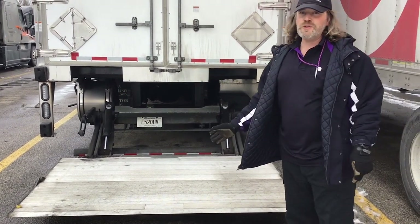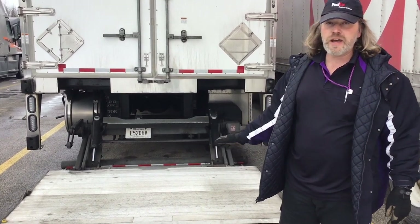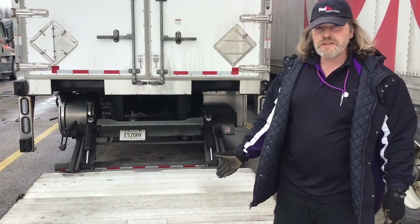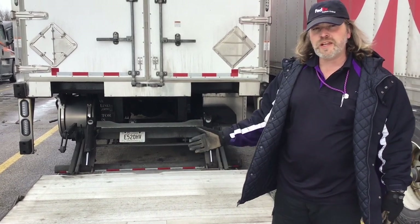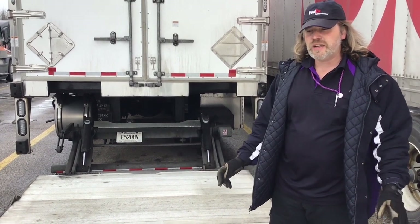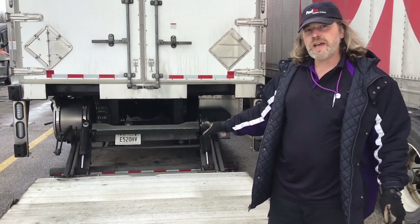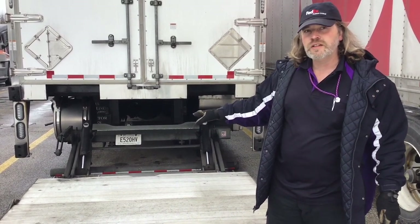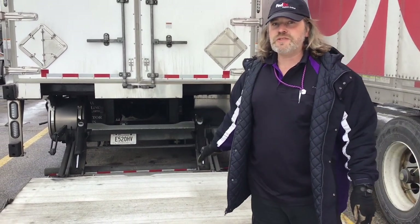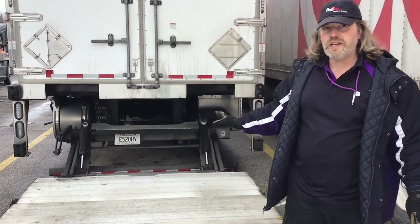We were told not to stand on it while operating it up and down, and nobody else should be standing on it unless told otherwise. We did have some cabinets last week on rollers, so somebody had to stand on it to hold them while lifting up into the truck, but they advise us not to stand on the lift gate while it's in motion.